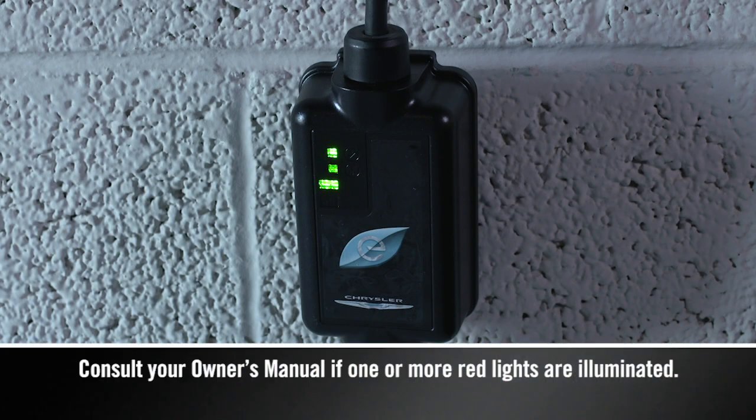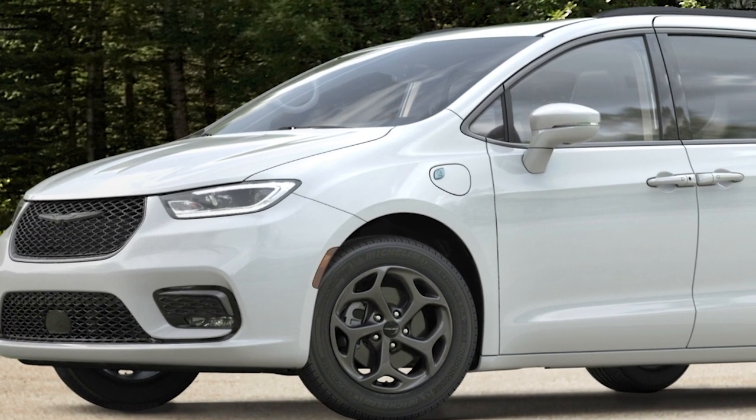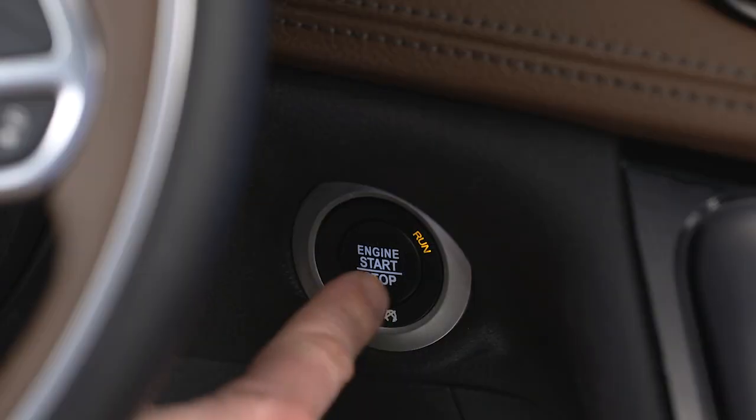If there's a connection error, one or more of the indicator lights will turn red. You'll find the charge inlet access on the driver's side of the vehicle, just in front of the driver door. To charge the high voltage battery, shift into park and turn the ignition off.